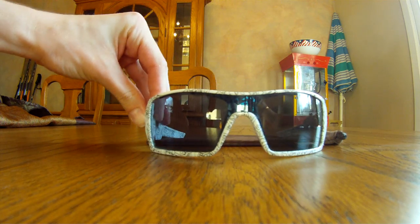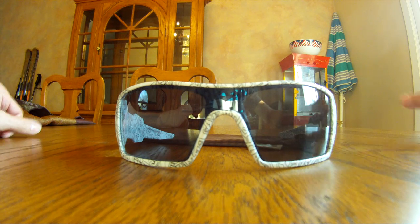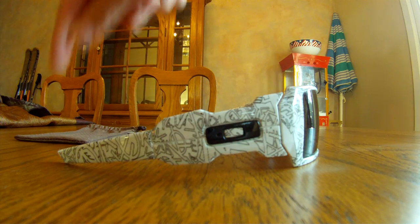They are not polarized. A cool feature is the single lens, which I really like a lot. It gives it a really cool look. These sunglasses have a really cool shape to them — you can see the edginess and all that.